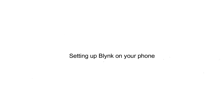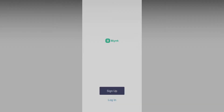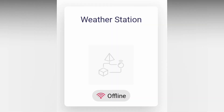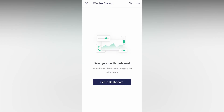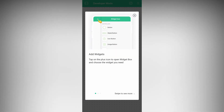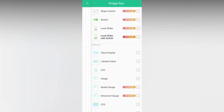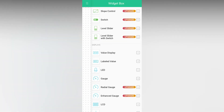Now I will explain how you can connect your weather station with your phone — this is completely optional. Our device will already be added by default because it syncs with the web, but we still need to set up the mobile dashboard. This is almost similar to setting up the web dashboard. Click on the widget box in the top right corner — select labeled value, place it on your dashboard, resize if needed, and place 5 more of them.